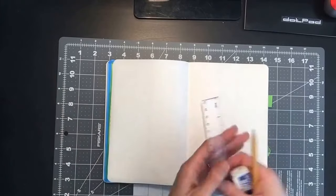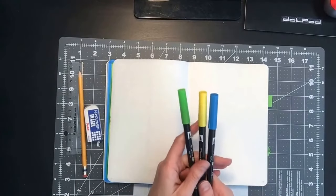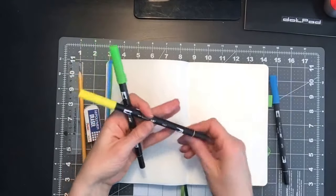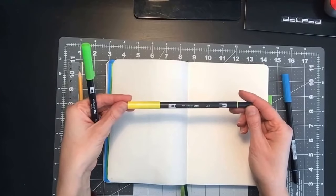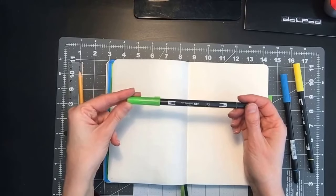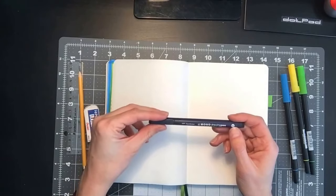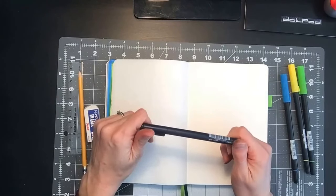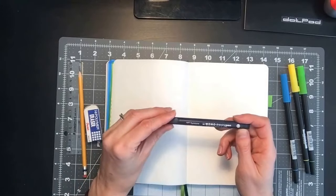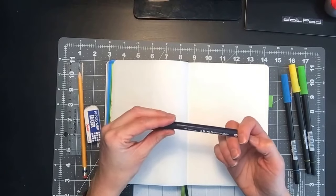Today I'll be using my ruler, pencil, and eraser for my pre-planning. I'll be using these three Tombows: the blue Tombow 493, the yellow Tombow 055, and the green Tombow 173. I will also be using a Tombow Mono drawing pen in the size three.